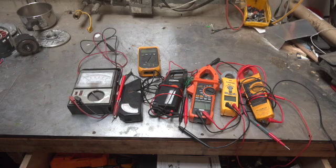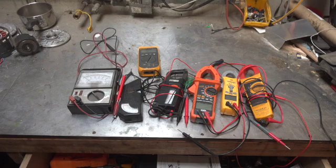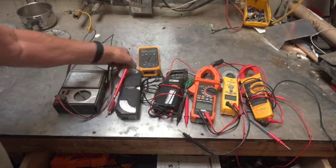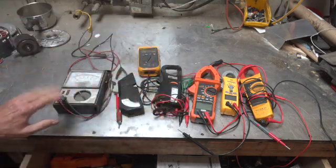Here we have a rather bewildering array of assorted meters of assorted ages. This video is about this one, but I'll get to it in a minute. I wanted to go through the history of what I've dealt with with meters since I got into business in 1977. At that time, there were certain brands and styles of meters. This is a cheapy Sears from about that era, nice and dusty. Here's a Simpson, which was one of the higher quality meters at the time, and a Universal, kind of a midline sort of thing. Those were all analog meters.